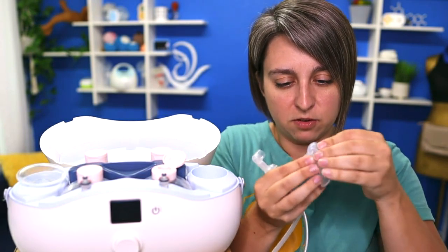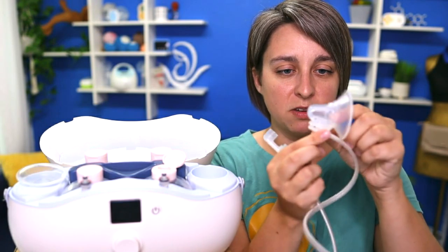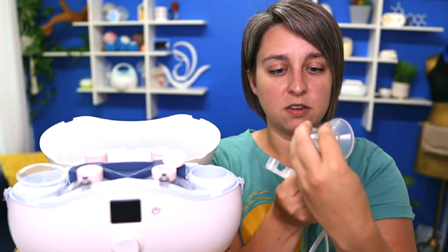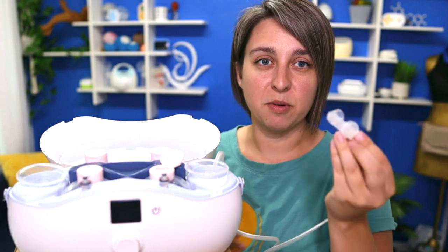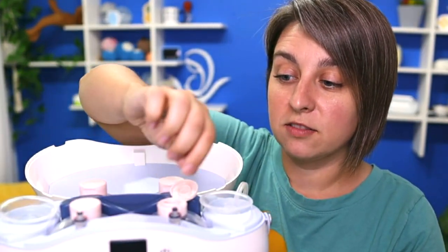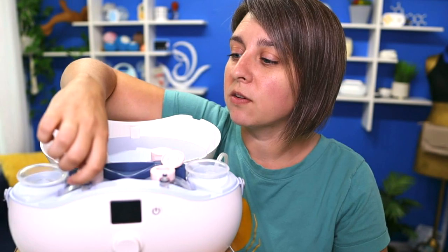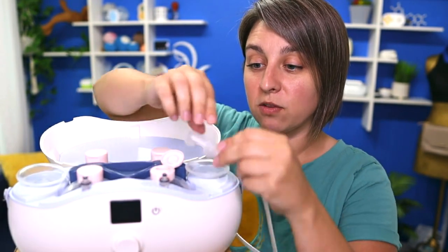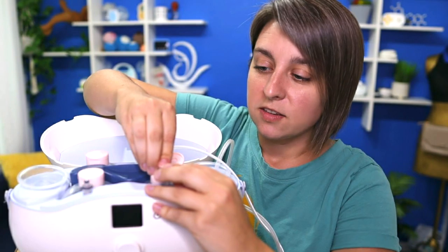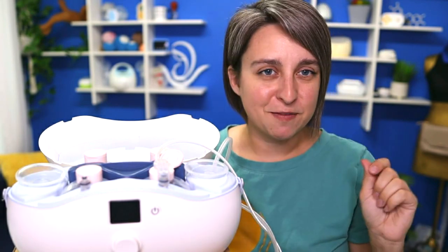One end of the two tubes goes in the bottom of the flange. There is a quick guide that comes with it showing you how to set it up. There's also a little hard part that goes on, which you need to make it work effectively. The flange is the part that goes in your bra; this other part goes on the little post, and you can turn the post on or off. So if you only want to pump one side, you totally can — just turn the post off or on. This pump is not hackable with other pump parts. You cannot use different phalanges, different bottles, or different tubing. It is what it is.